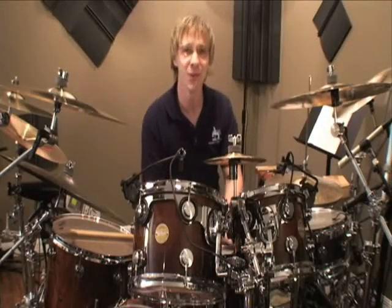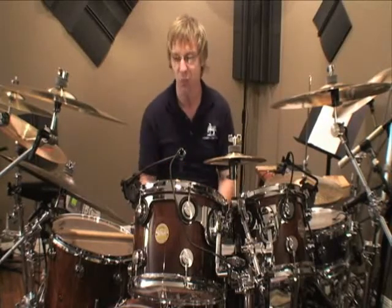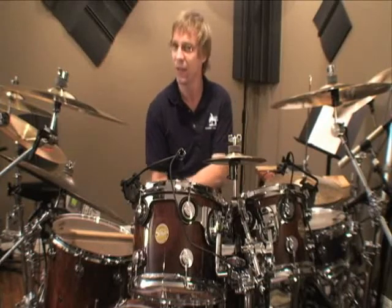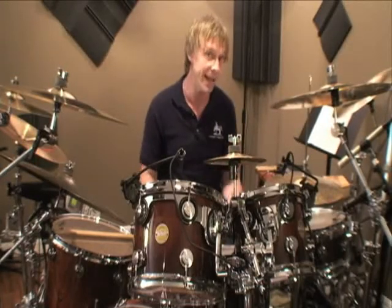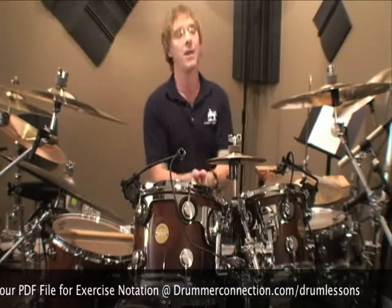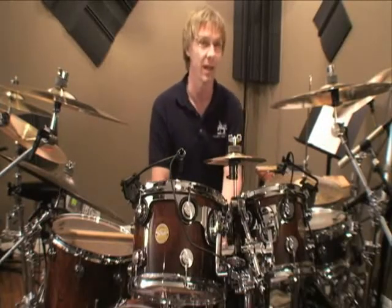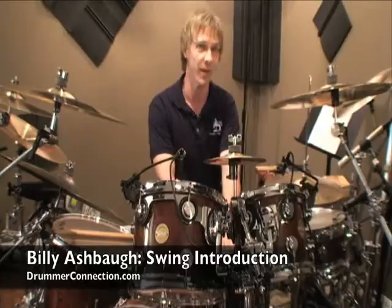Welcome to Swing — hope you enjoyed that. A lot of stuff going on. Did I mention dynamics? Very important. You've got the ride, really the focus of this groove. You've got your bass drum really light feathering, and just keeping time with two and four. Your left hand does all the coloring, all the movement, and all the ad-libbing. You have to be very patient and loop this stuff over and over again. Don't forget to download your files at DrummerConnection.com — stare at the sheet like a bouncing ball and get used to seeing what it looks like on paper versus what it sounds like while you're playing. Be patient, have fun, and check back — we've got a lot more swing coming.